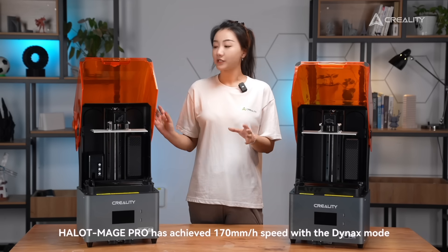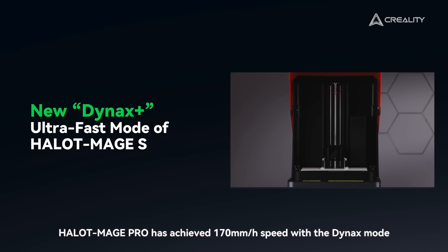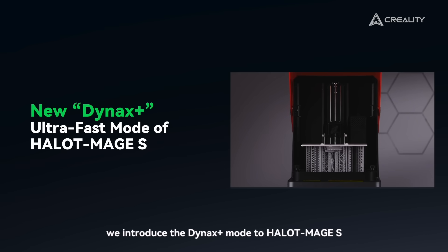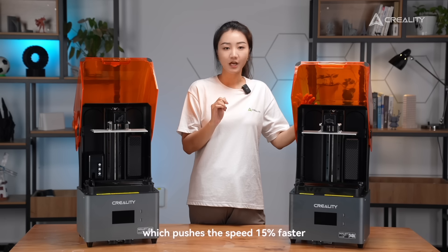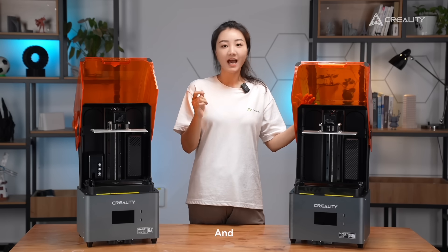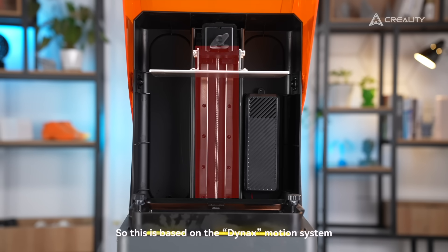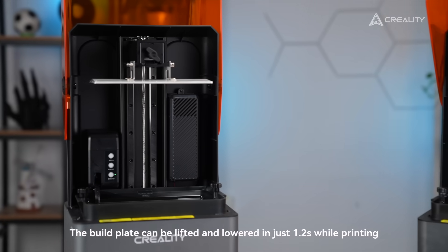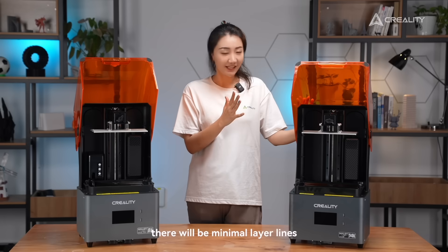As you may know, the HelloMage Pro can achieve a speed of 170mm per hour with Dynex Mode. This time, we introduce the Dynex Plus Mode to the HelloMage S, which pushes the speed 15% faster. For example, it can finish a 15cm tall model in just 1 hour, and the print quality is still pretty good. This is based on the Dynex Motion System made of a closed-loop motor and dual linear rails. The build plate can be lifted and lowered in just 1.2 seconds while printing, and with steady motion, there will be minimal layer lines.